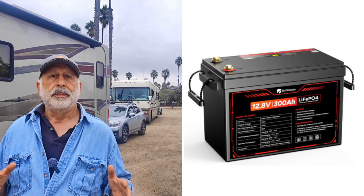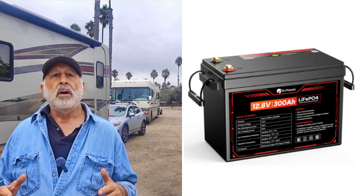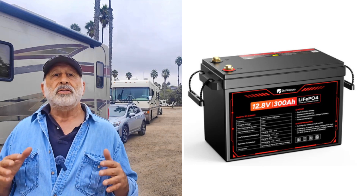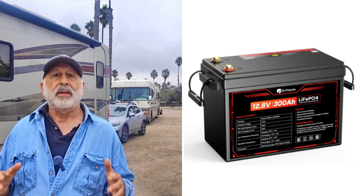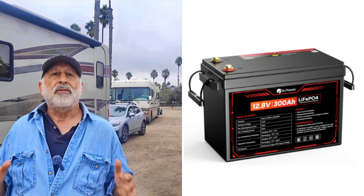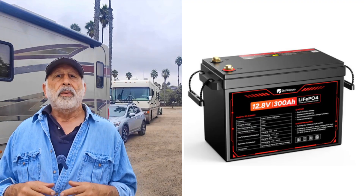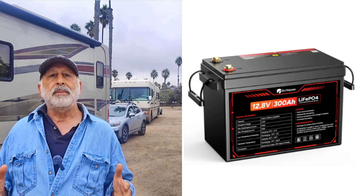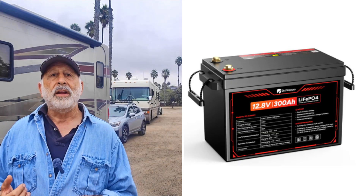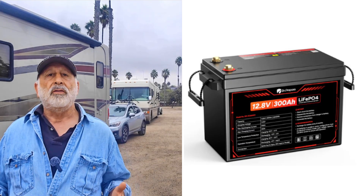Here are the only numbers that matter. Nominal voltage is 12.8 volts — you'll see it a bit higher when full or lower as it drains. Capacity is 300 amp hours, about 3.84 kilowatt hours. Charge to about 14.6 volts; continuous discharge is 200 amps. Practical charge rate is about 60 amps, but the listed maximum is 100 amps. You could build up to 48 volts in series or add capacity in parallel at 12 volts.